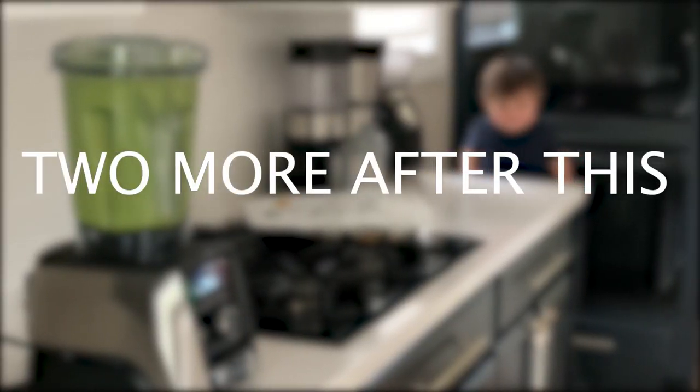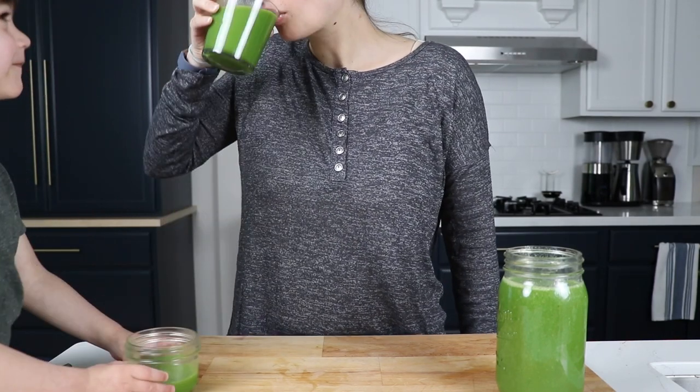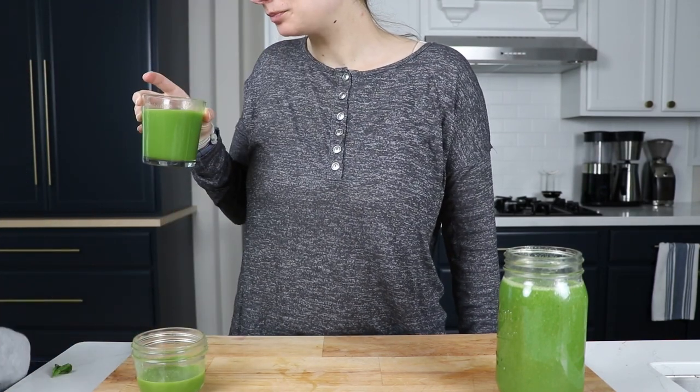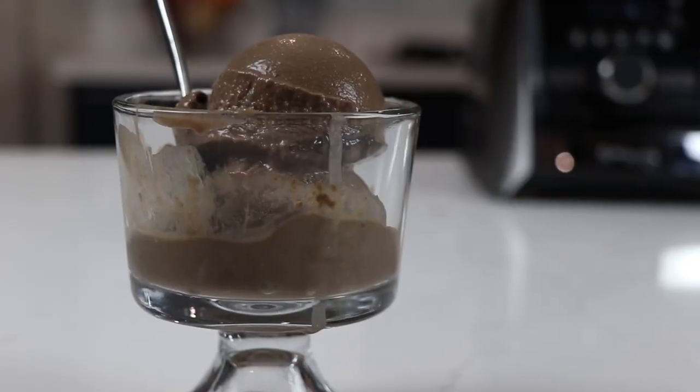Number seven: have you decided where it's going to live? It's important. You should have it live on your counter if you can make space for it. If you think you don't have space, find a different place for your toaster — because if it's on your counter, you're going to use it like 10 times more. You'll get much more out of your investment, and it's also going to help you decide which one to get when you envision what it looks like on your counter.